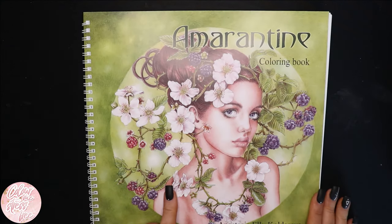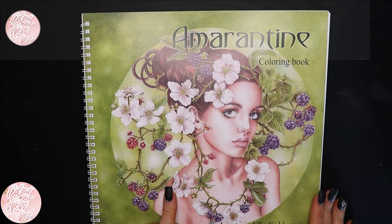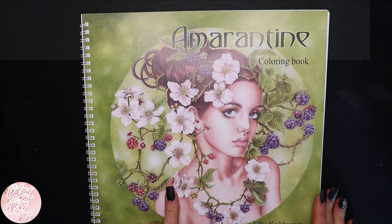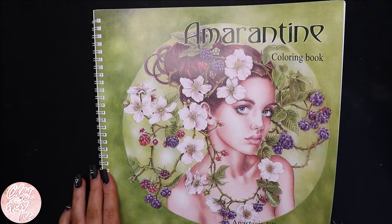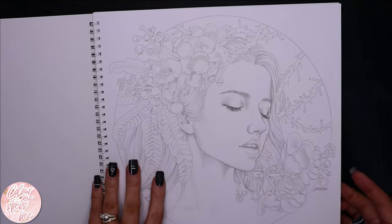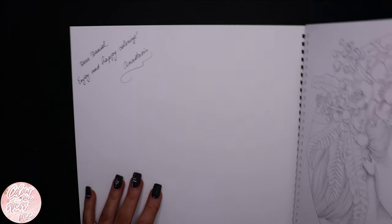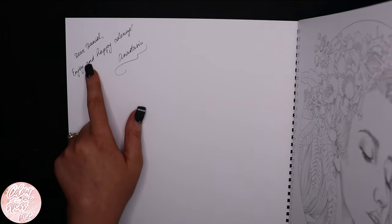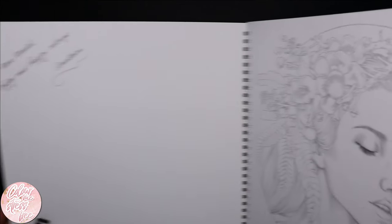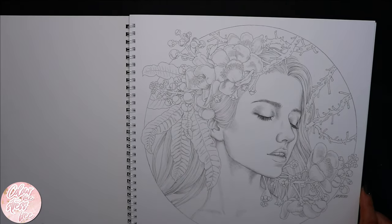I'm going to start off with her newest one. I'm probably going to butcher some of these names, so I do apologise. Amarantine — is that how you pronounce it? This is her latest one, it's a beautiful book. And because I ordered it through my husband's PayPal, it says 'Dear Daniel,' which I was laughing my head off when I opened that up instead of 'To Debbie or Deborah.'